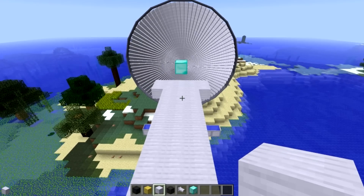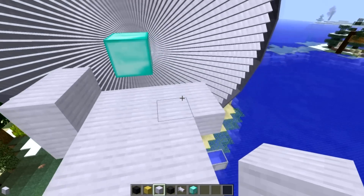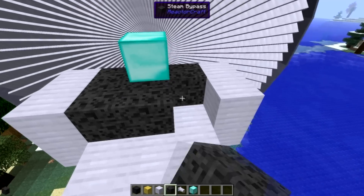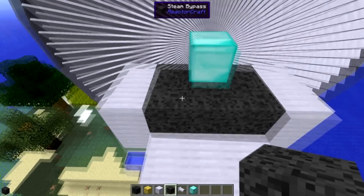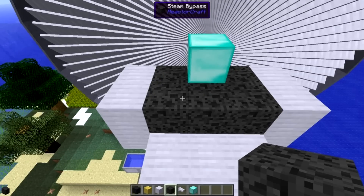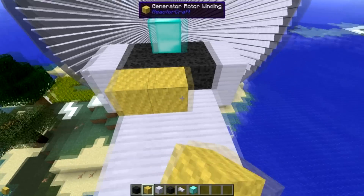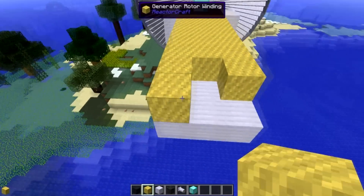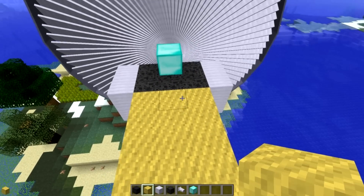Now we're making the second layer. Take the housing and place it like so on the edges. But inside we're not using housing - we're actually using steam bypass. That's two layers thick, three wide, so six steam bypass on this second layer, just below our center block. Then take your generator rotor wiring and cover up the housing placed before - that's eight rows of wire.